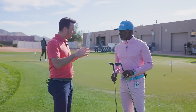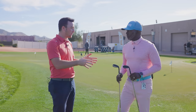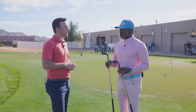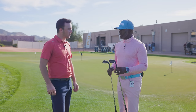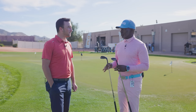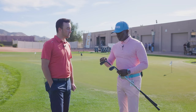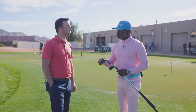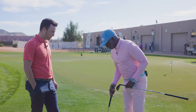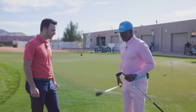Down here at the short game area, the wedge app showed your primary was the H grind and your secondary was the S grind. I think you're really going to fit into the H because you said you like the versatility of opening up the face. The H grind — the half moon — has heel relief and toe relief, which makes it easier to open up. If you need to get the club low, the lead edge isn't sitting up high. We're going to hit a couple of shots to that second flag and then some flops to the third flag.